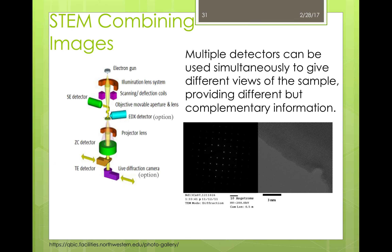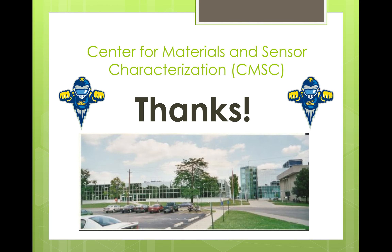Here you can see the image of the setup of the microscope, the location of the different detectors, and the various imaging and analysis modalities, as well as the lenses and apertures. One of the greatest advantages of the STEM is that multiple detectors can be used simultaneously to give different views of the sample, providing different but complementary information. For example, you can see the diffraction pattern complementary to the secondary electron image. Thank you so much for watching this video on the introduction to scanning transmission electron microscopy. I hope you enjoyed it.